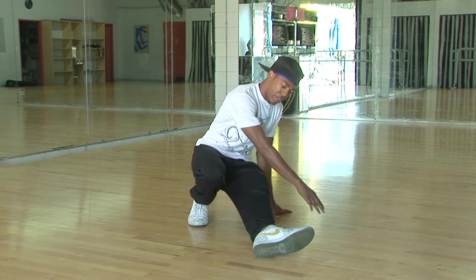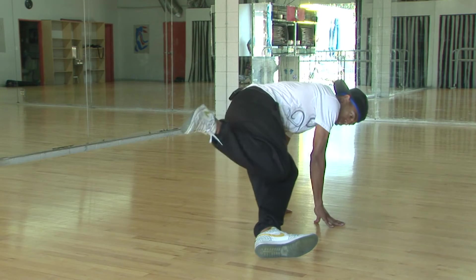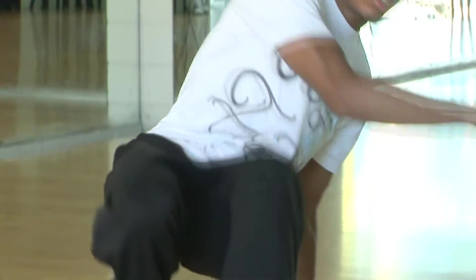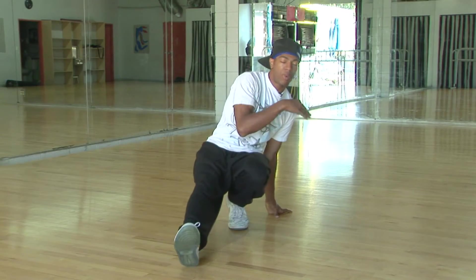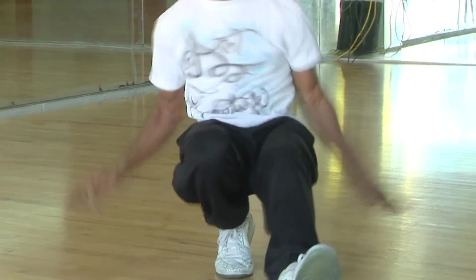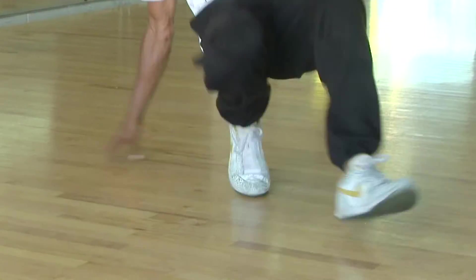So when you have your leg out, step it, connect knee-to-knee, bring your leg up. From here, bring it back down, you're going to shuffle. Bring your body weight over to the other side, back over. And that there is the CC.